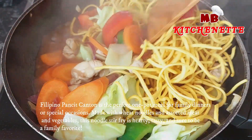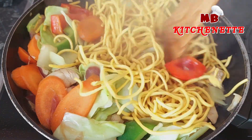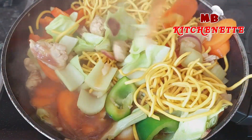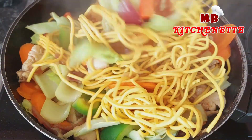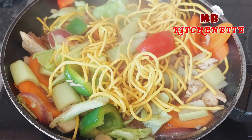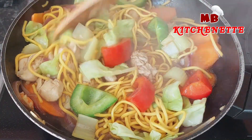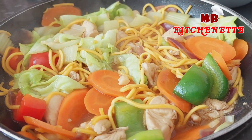Filipino Pancit Canton is the perfect one-pot meal for family dinners or special occasions. Made with wheat noodles and assorted meat and vegetables, this noodle stir-fry is hearty, tasty, and sure to be a family favorite. Filipino cuisine has many types of stir-fried noodle dishes, but although meat and vegetable add-ins are mostly similar, the kind of noodles used varies. A few of the varieties are bihon, made of rice noodles; sotanghon, or cellophane noodles made of mung bean starch; and Pancit Canton, which are wheat noodles.